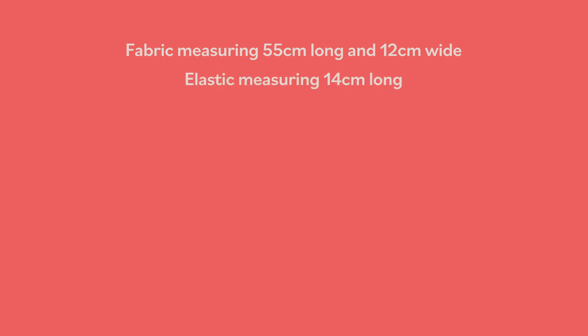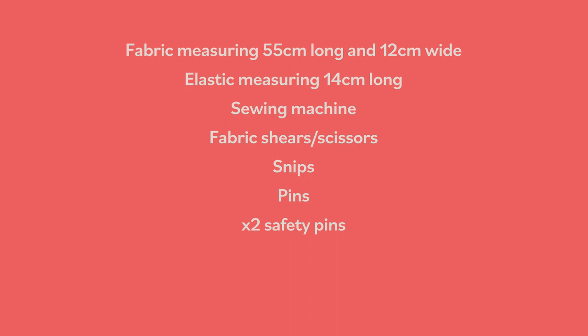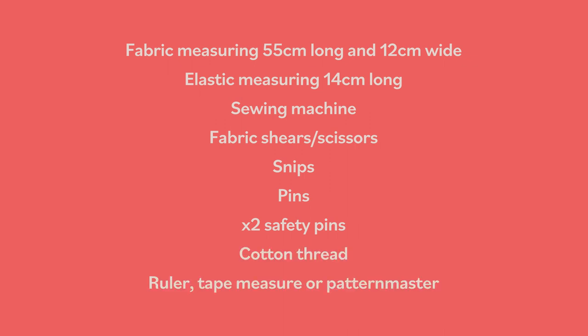What you will need is a piece of fabric measuring 55cm long and 12cm wide, a piece of elastic measuring 14cm long, your sewing machine, fabric shears or scissors, snips — you can use your scissors if you don't have these — pins, two safety pins, cotton thread, and a ruler, tape measure, or a pattern master; any of them will do.